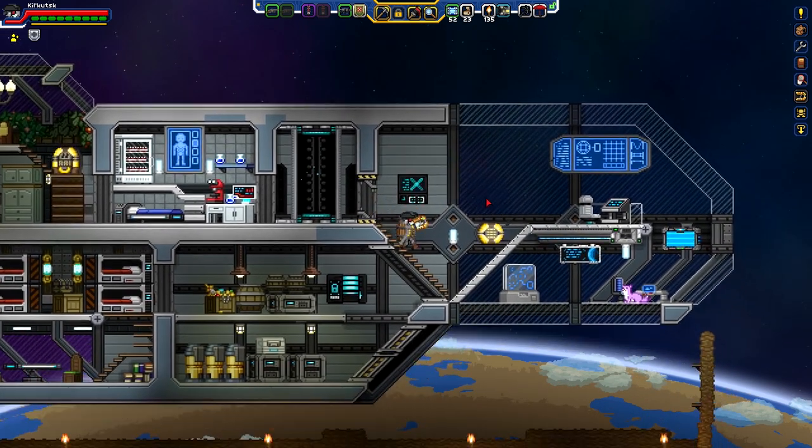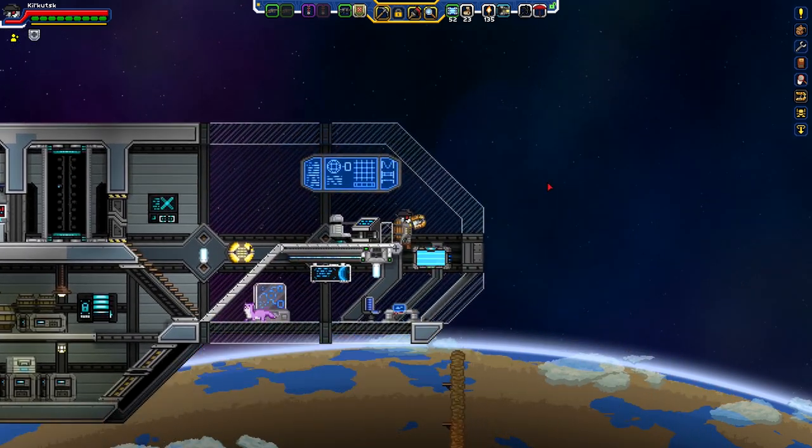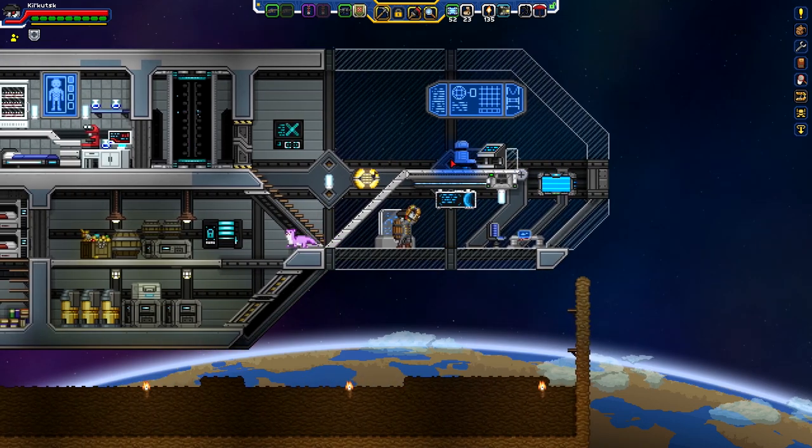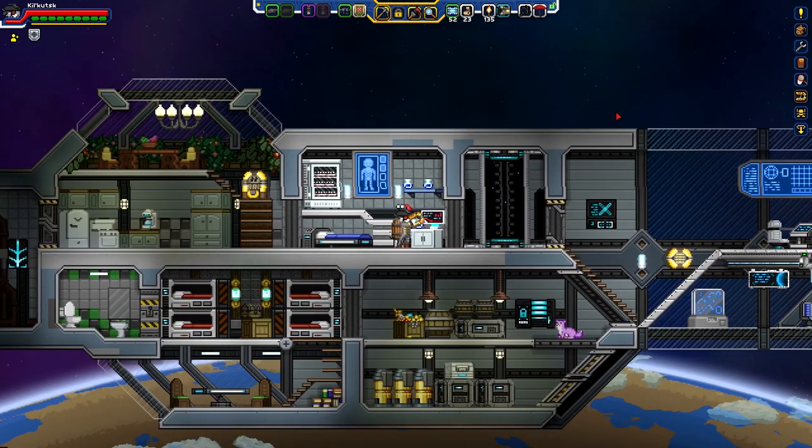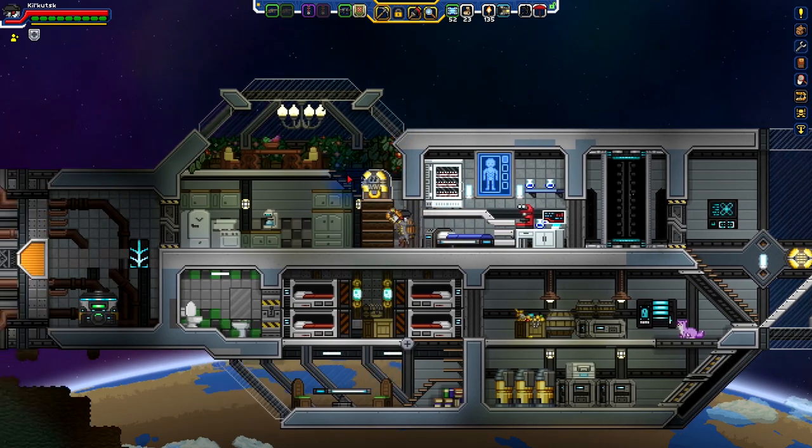We pretty much threw a bunch of things together and it looks, all in all, pretty nice. I like it, I'm feeling it - it's good. We're almost ready to actually say that we can ship out. We just gotta finish up the engine room area and get things ready to go, and then we can actually move on to something else. Between episodes I'll try to flesh out the outside of the ship and make things look a little bit better.